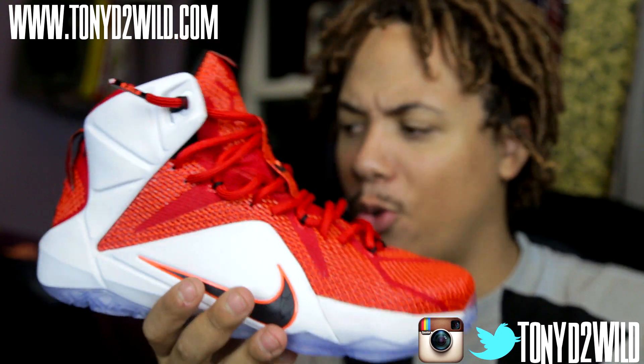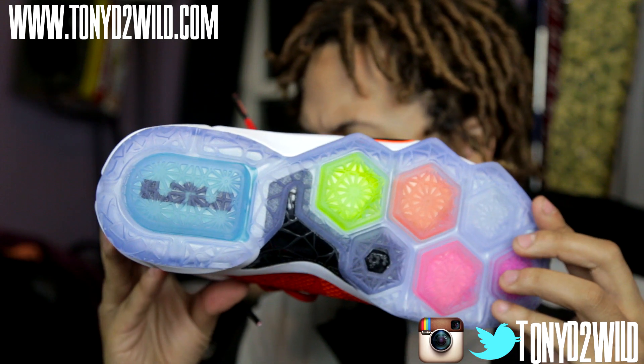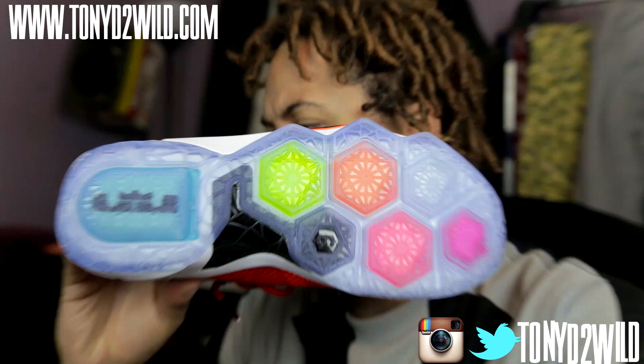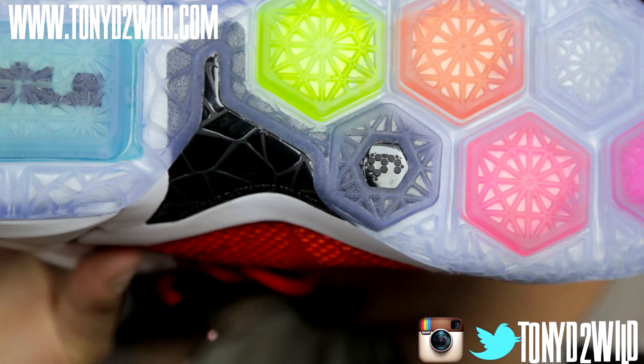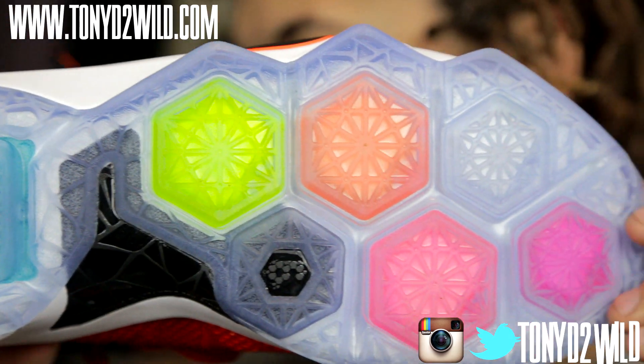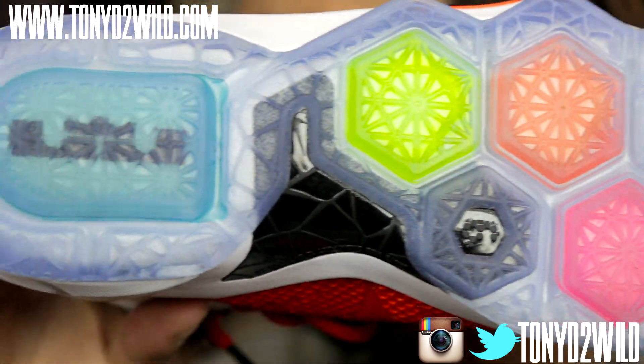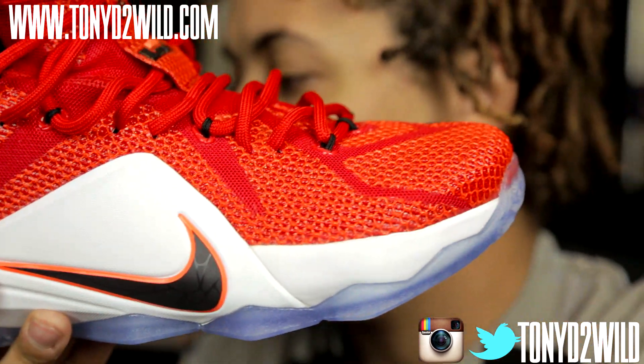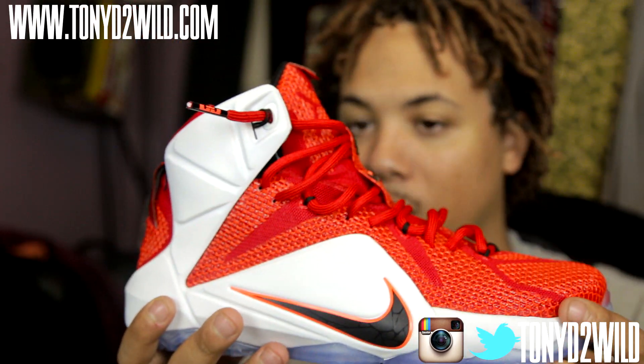This shoe looks great on foot, guys. You have an icy blue bottom, which is also great. You got the six on here — you know, down the road it might be significant. I don't know. That could have some type of significance to it.